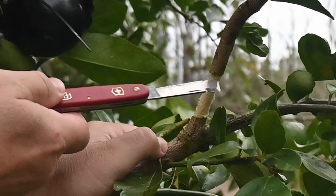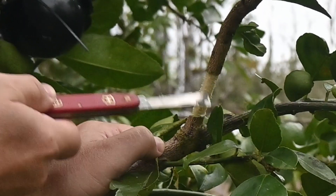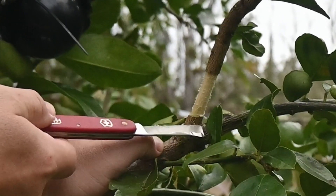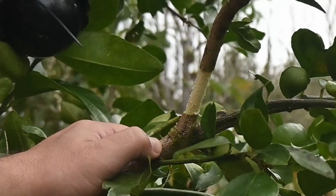Now the roots are actually going to be coming out of this area here. This is going to become dead wood and the plant will heal here. As far as the tree is concerned, this part is just gone.